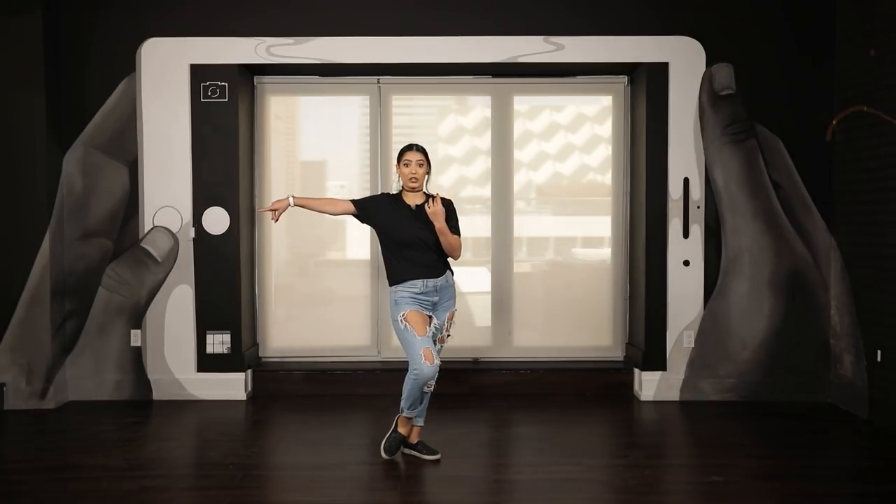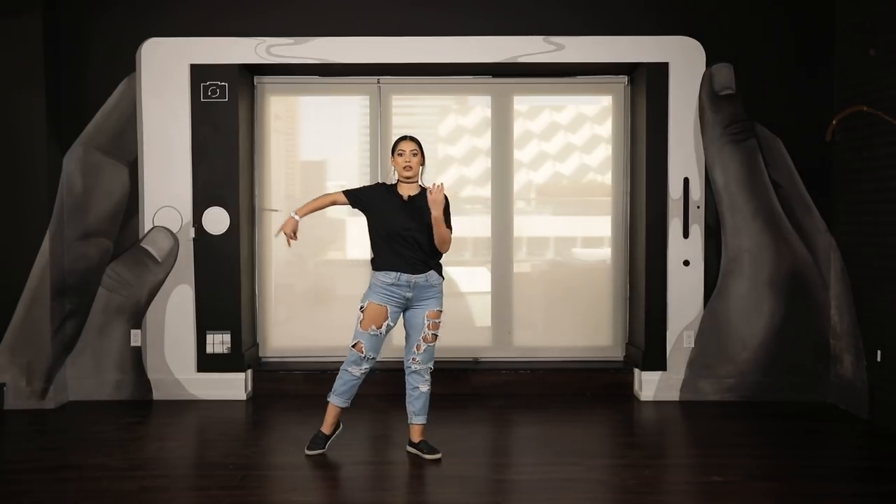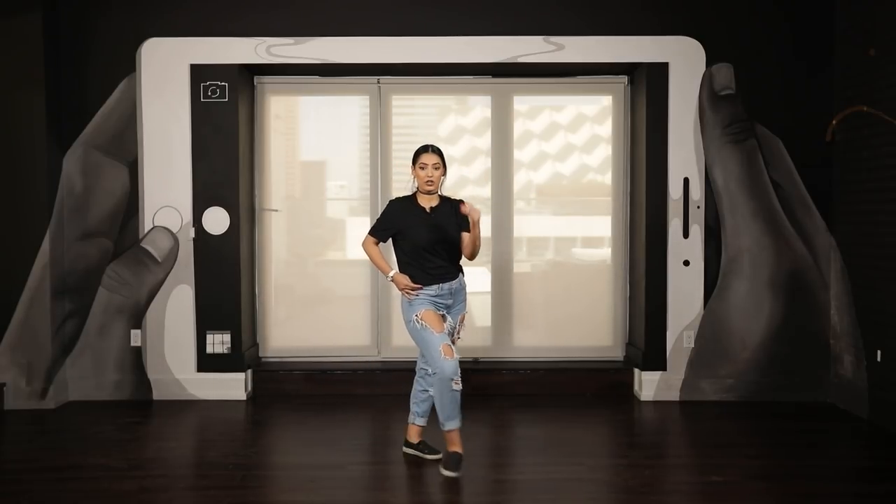Now you're going to take a step forward with your left leg. Check. Again: two, three, cha-cha, one, and. Check. Check.